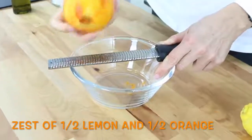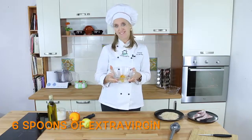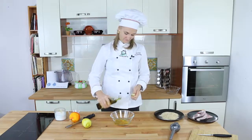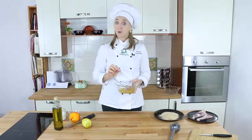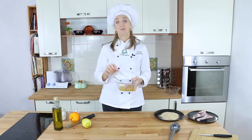And of course, I washed them before using them. In the zest, I'm going to add extra virgin olive oil. We are using quite a bit of olive oil because we really want the fish to be coated with it before we dip it in the breadcrumbs. I'm going to mix it well so that the essence of the citrus will be infused in the olive oil.